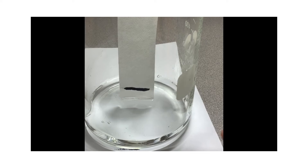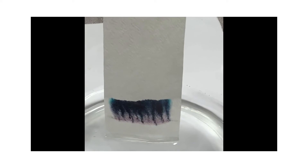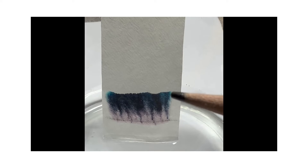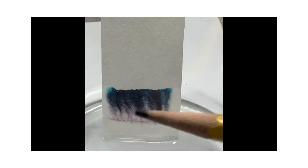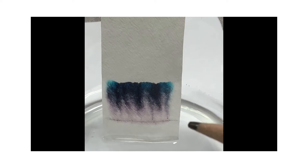Now it's dipped in the water. The water is going to rise slowly up the paper — it's now drawing in the ink. I can already see some purple toward the bottom, some blues and maybe greens toward the top, and the black is spreading up. One important thing to note is that the water is rising up in the opposite direction of gravity due to something called capillary action.